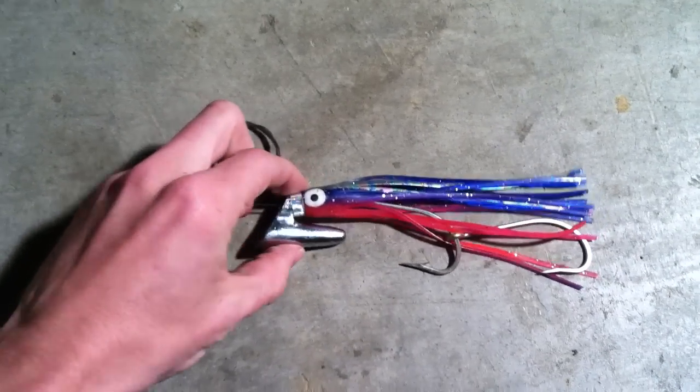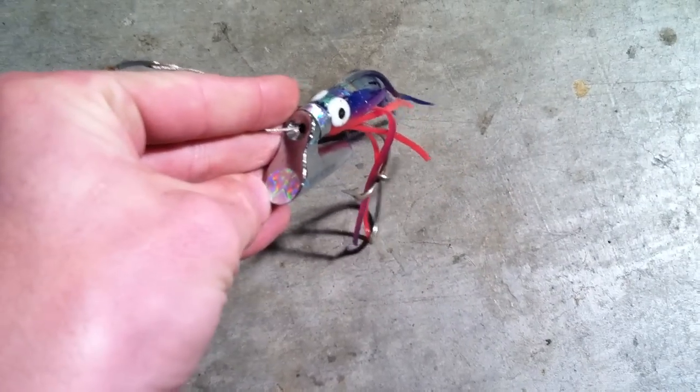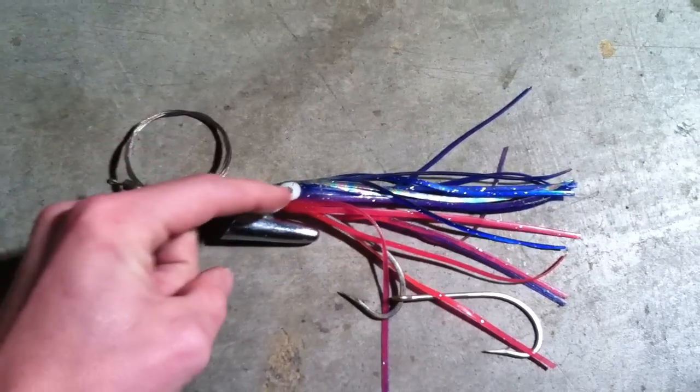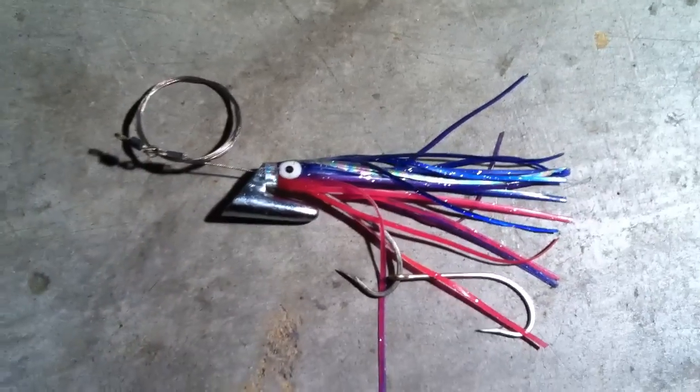It has this very large lead jackhead, roughly about two ounces. It has a reflective sticker on the front — it adds a little bit of flash to it. Because it's so large, and where the leader actually comes out of the center of it, it allows the bait to really dive down deep and really dart back and forth.